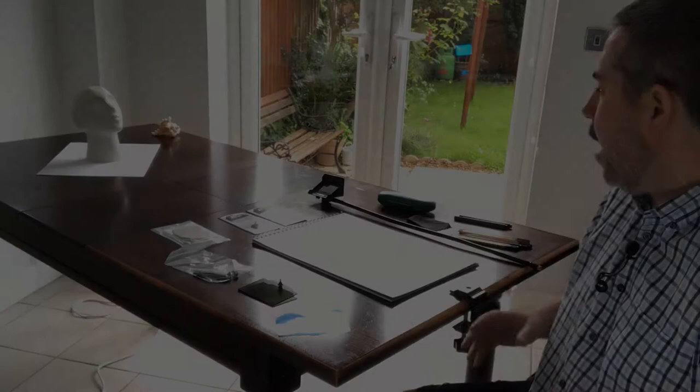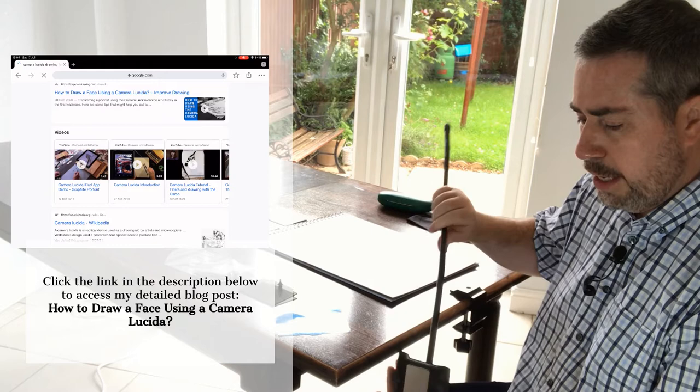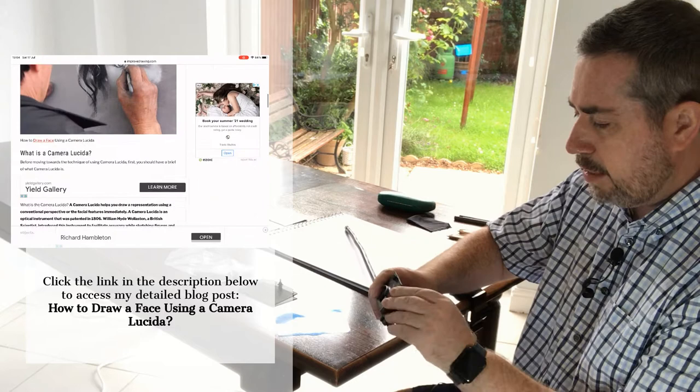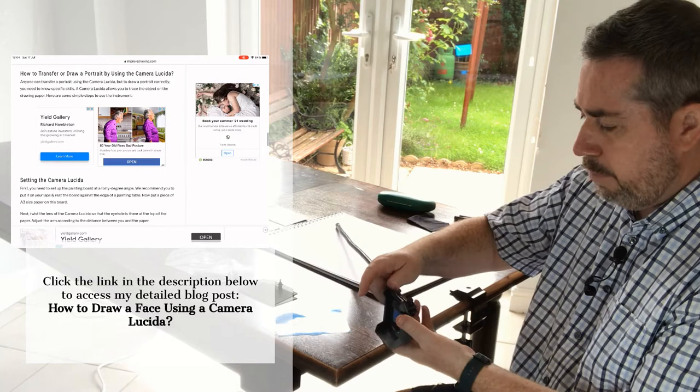Here we have the Lucida Drawing Tool set up in front of you on a long table. Let's talk about the quality of what you will actually get. The Lucida Drawing Tool is made of fiberglass and polycarbonate, so it is quite tough. It is not plastic, it is not brittle, and it doesn't seem as if it is going to break apart very easily. There is a mirror in the middle of it.